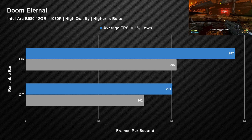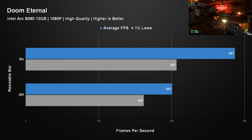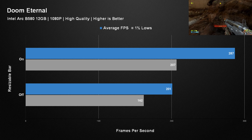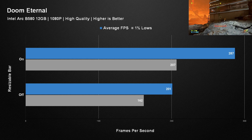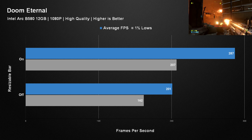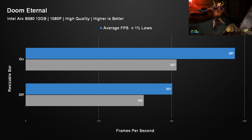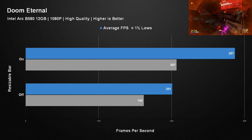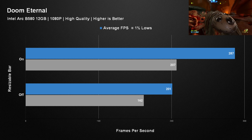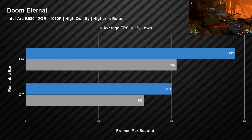Doom Eternal did see a huge decrease in performance across both the average and 1% lows, but because that game runs at such a high FPS anyway you probably wouldn't notice. Originally 287 FPS average with a 1% low of 207, dropping to 201 FPS average with a 1% low of 162 - it still ran silky smooth with rebar turned off. But it's not the greatest example of modern gaming anymore, and with all the others you are still leaving a lot of performance on the table, to the point where you'd get very similar performance from an older AMD Radeon RX 580.